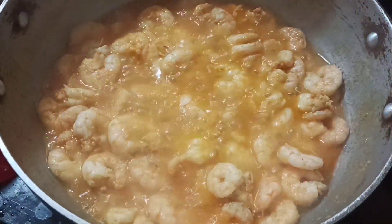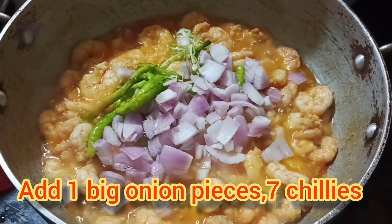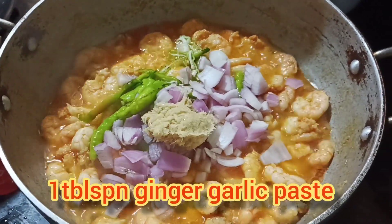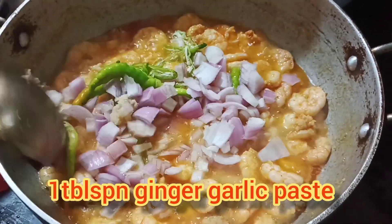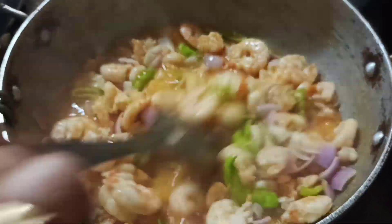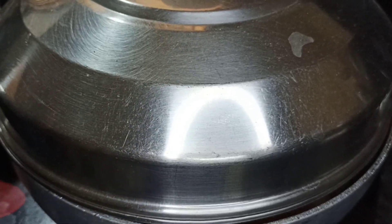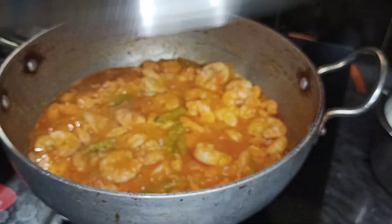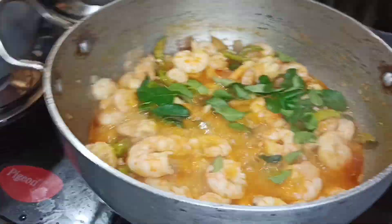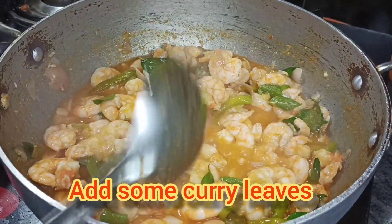Add oil and paste. Add 2 tablespoons of paste.